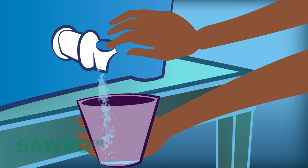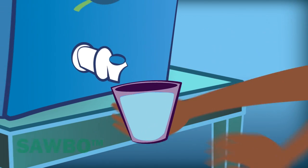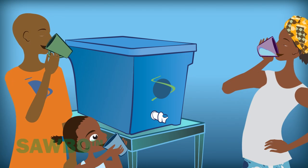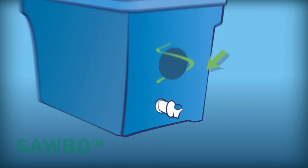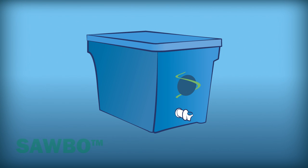This animation explains how you can make safer and cleaner drinking water for you and your family at a low cost. This filtration method gets rid of several water contaminants. You'll need a preferably plastic container with a tap fitted to the bottom of one of the sides. We will call this the water box.